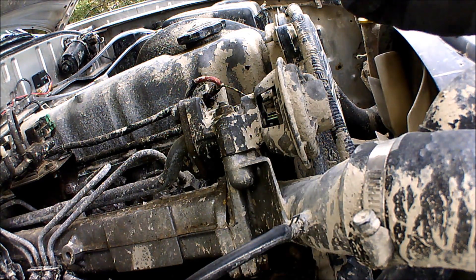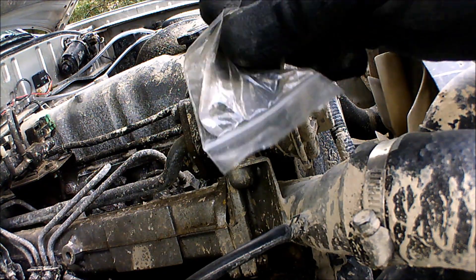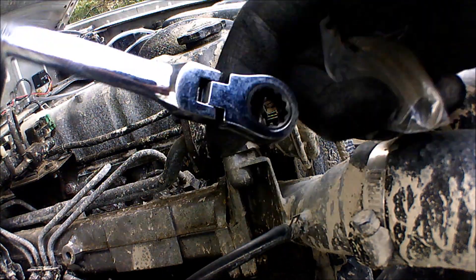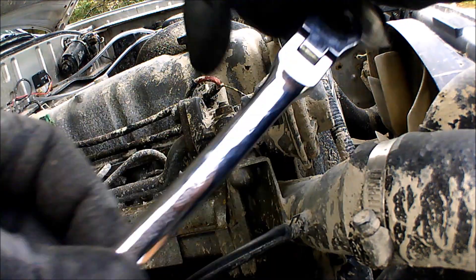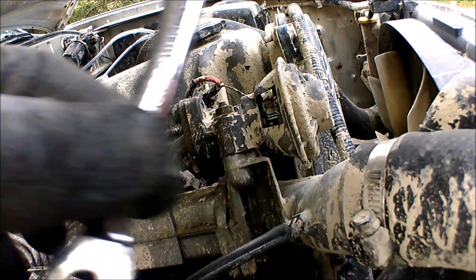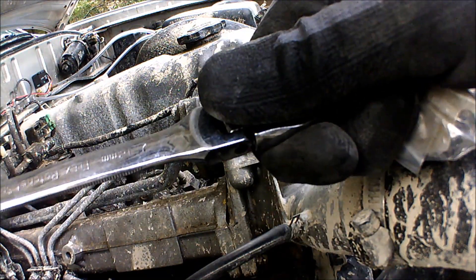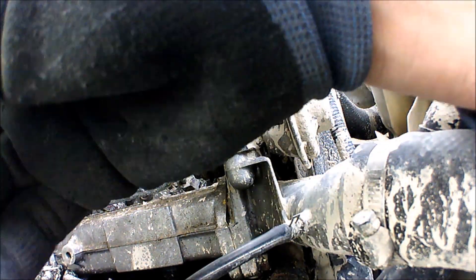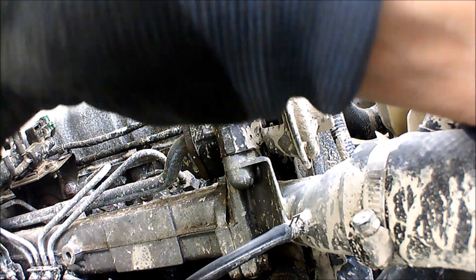Next up, how about the easiest job you'll ever do on a Ford Ranger? EGR blanking plate - stop the crap getting in your EGR. All you need is a 12mm spanner to do it, just a 12mm spanner, maybe a pry bar if we get stuck. I've not pre-loosened these nuts, and you can time me doing this - I reckon it's easily under a 5 minute job.